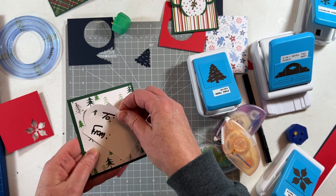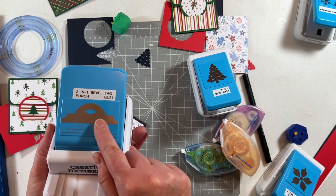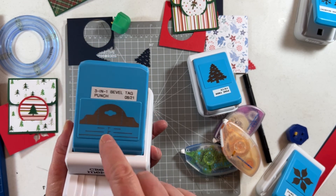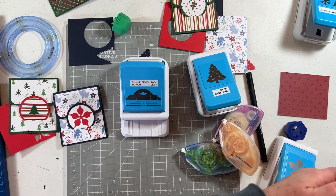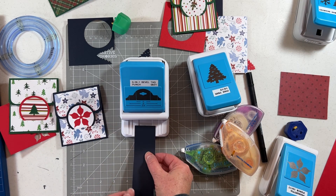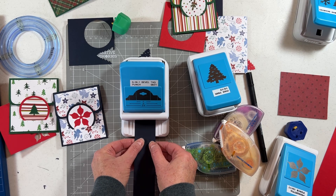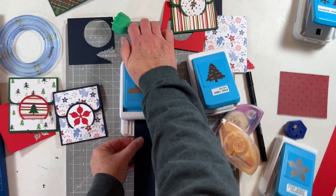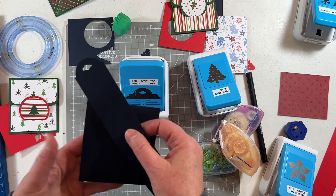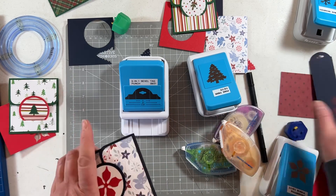You can also make a tag for the gift. The three-in-one bevel tag maker is on clearance in the December deals with Creative Memories for $15 — a great deal. This has a one-inch, one-and-a-half-inch, and two-inch size. You don't have to follow only those three sizes; you can create any size you want. You can put a tag on the back so they can reuse this gift card folder.